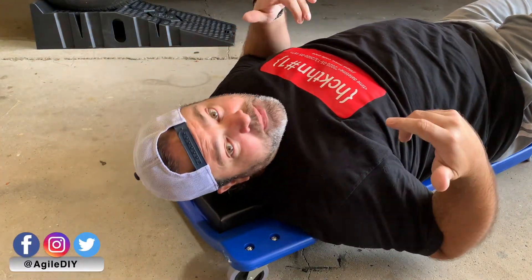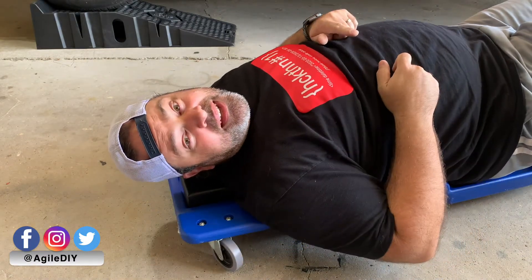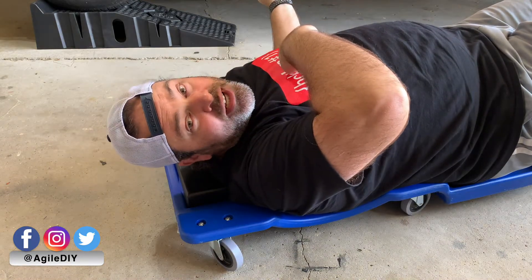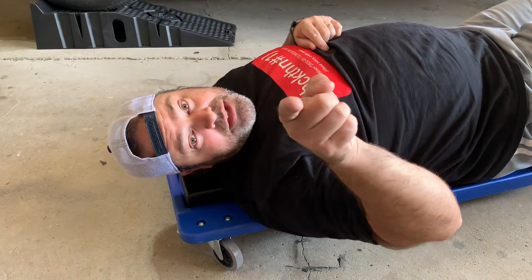What's happening gang, welcome back to another episode of Agile DIY. I'm your host, the Agile DIY guy. Today we're working on an oil change for a 2010 Ford Explorer Eddie Bauer. Let's get to it.